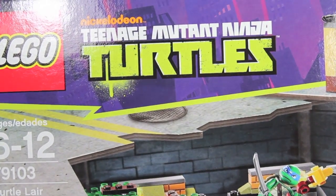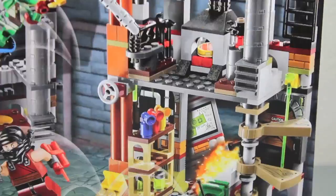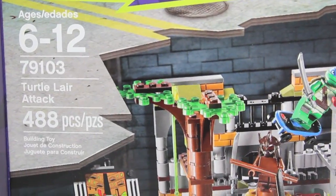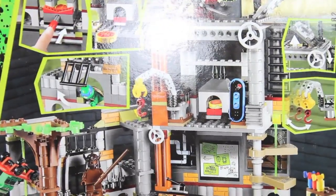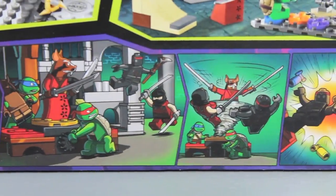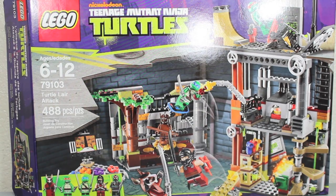Let's take a look at the packaging. It has the Lego Nickelodeon Teenage Mutant Ninja Turtles branding, since this is based on the cartoon, which I love. You can see the picture of the set and the minifigures it comes with. It is for ages 6 to 12, and it is a 488-piece set. On the back you see more pictures of the set, all the little action features and accessories, and it has a little comic showing what happened. Enough talk - let's build this Lego Ninja Turtle set!